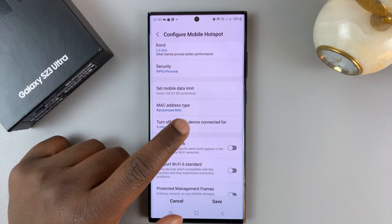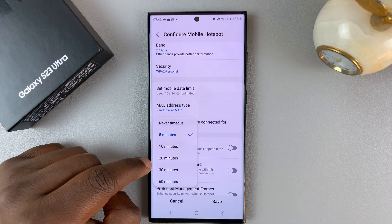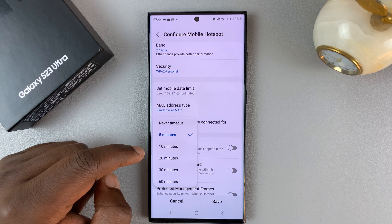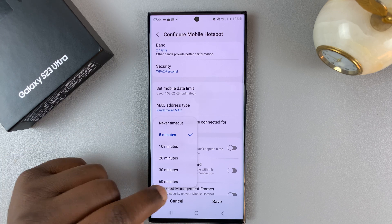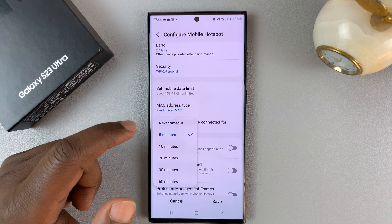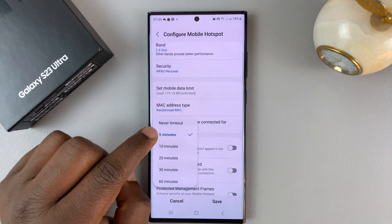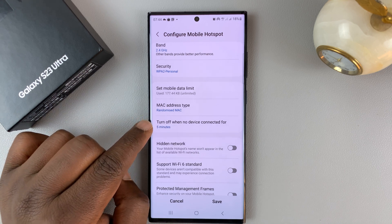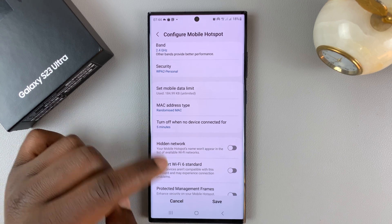You also have the option to set the time limit for how long the hotspot should stay on when there are no other devices connected. If you're sharing with someone and they leave, there's no need to leave your hotspot on because it will drain your battery. Set it to maybe five minutes, so after five minutes without any device connected, your mobile hotspot will automatically turn off.